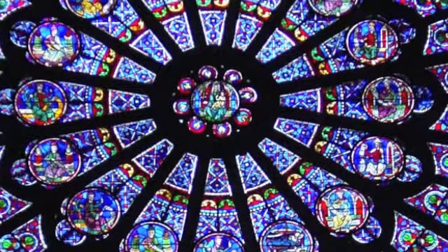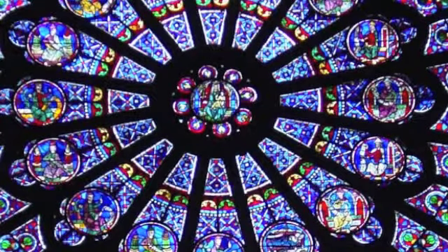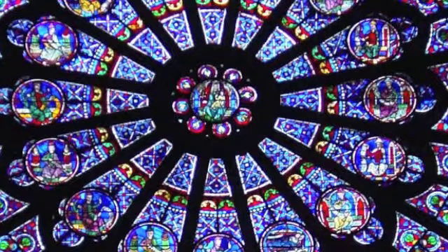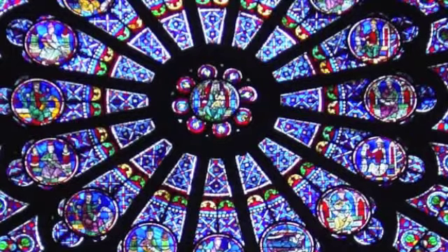Take another deep breath and finally reach that seventh chakra — the space above the crown of your head. This is your halo. It's beautiful, purple and violet. And let this vortex open and spin. This is your connection to the divine.